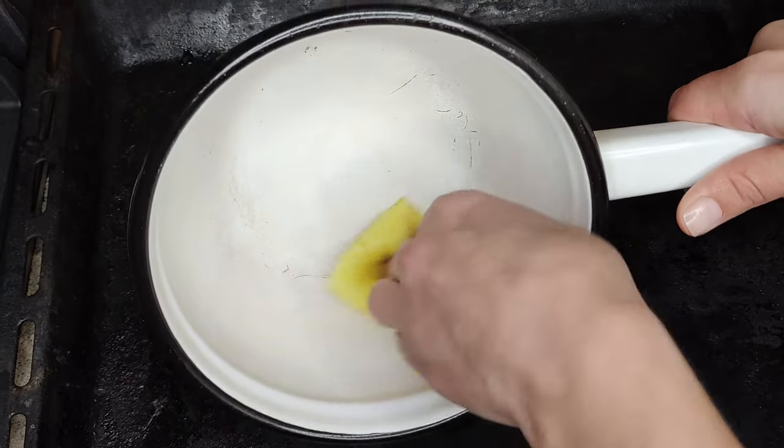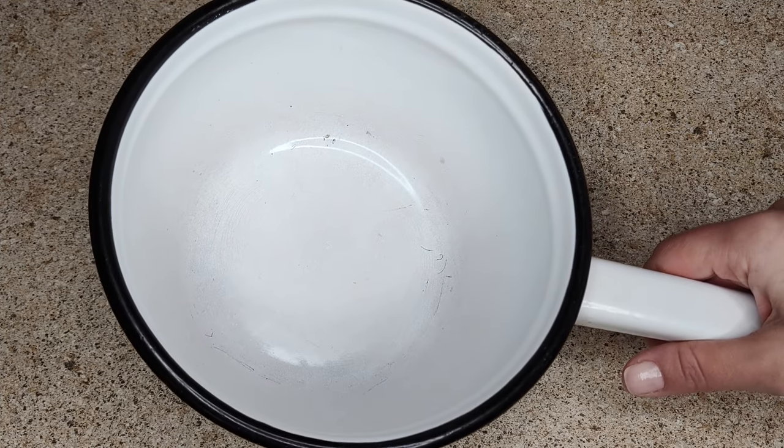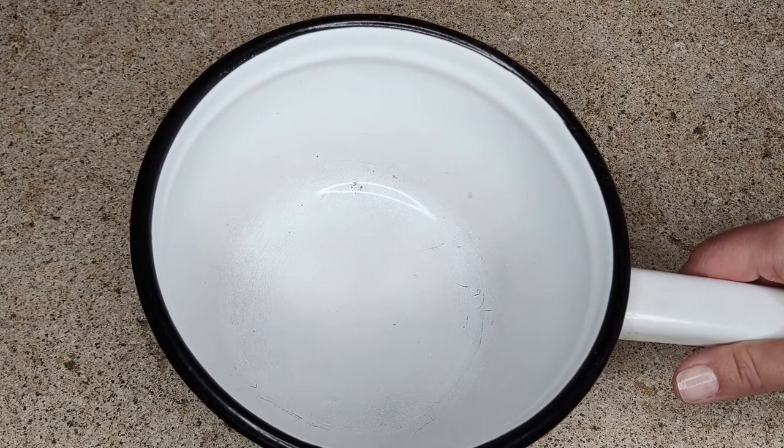After cleaning, the pot should be thoroughly washed under running water. See what an amazing result I have? The sides and bottom of the pot are snow white. Here is such a simple tip on how to clean the enamel pot inside I wanted to share with you.